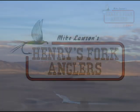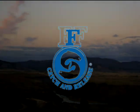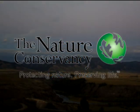Henry's Fork Anglers is proud to support Henry's Fork Foundation, Trout Unlimited, the Federation of Fly Fishers, and The Nature Conservancy, and other advocacy groups whose primary objective is to preserve and enhance the resource we enjoy.